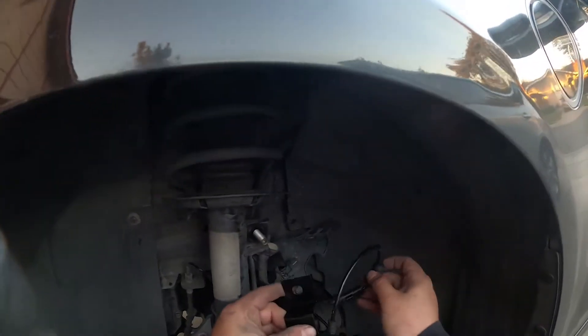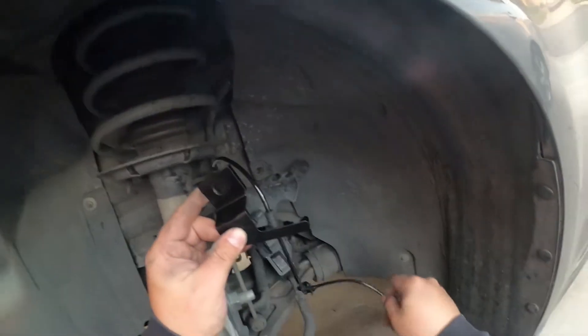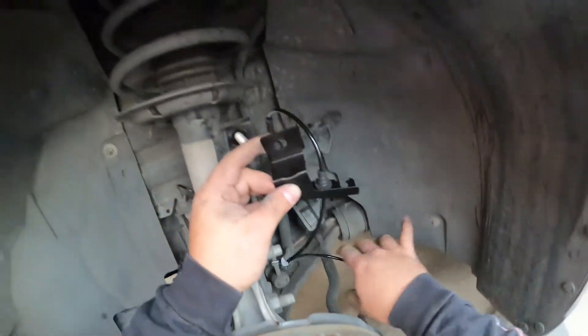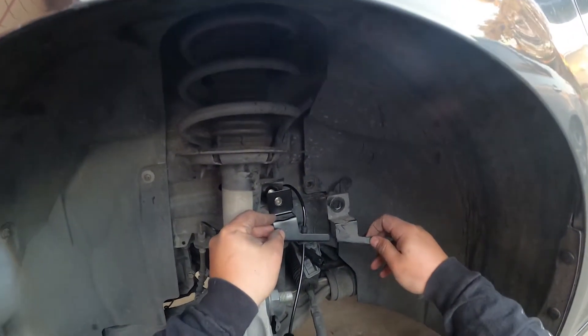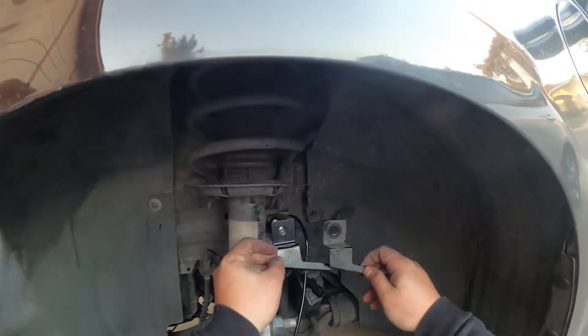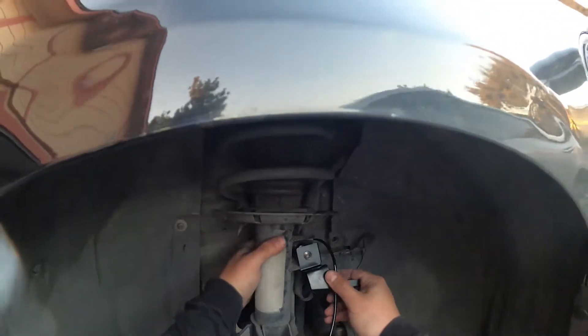We've got our new sensor here. This is how we want to do it — just follow along and make sure this is the right one, which I already know this one is. Make sure the bracket matches up too, because if you buy them in pairs — which I usually replace suspension parts in pairs — make sure the bracket looks right. The bracket looks right.